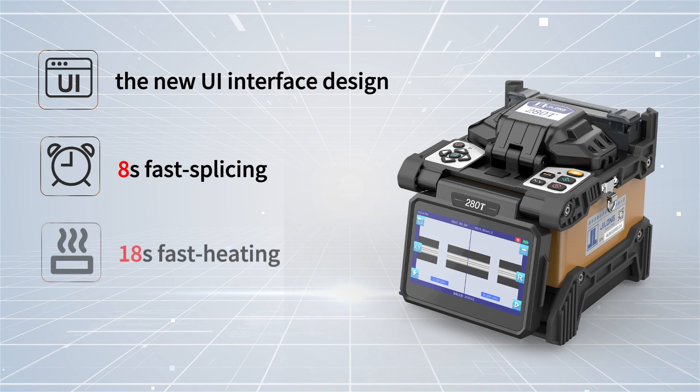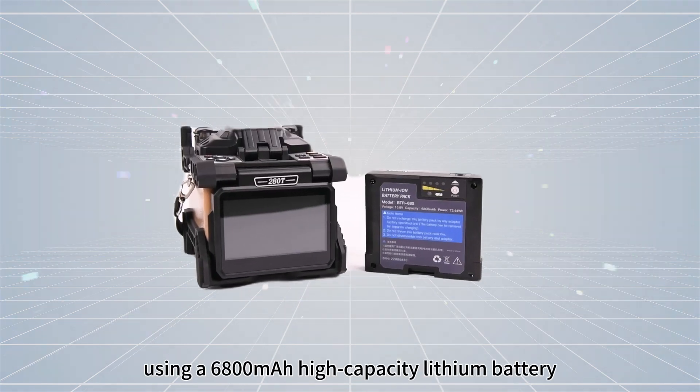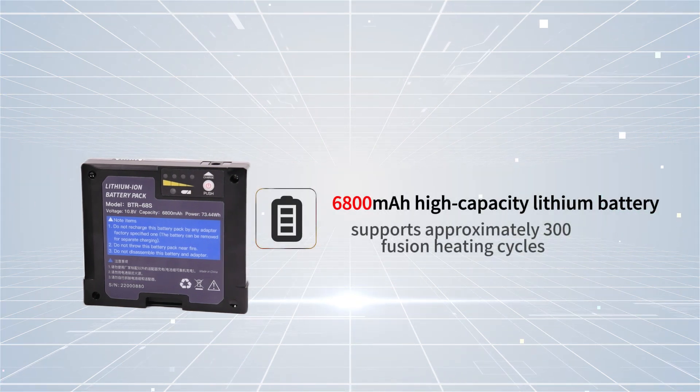With 8-second fast splicing and 18-second fast heating, the welding is efficient and stable. The average loss is only 0.01 dB. It uses a 6,800 mAh high-capacity lithium battery, supporting approximately 300 fusion heating cycles.